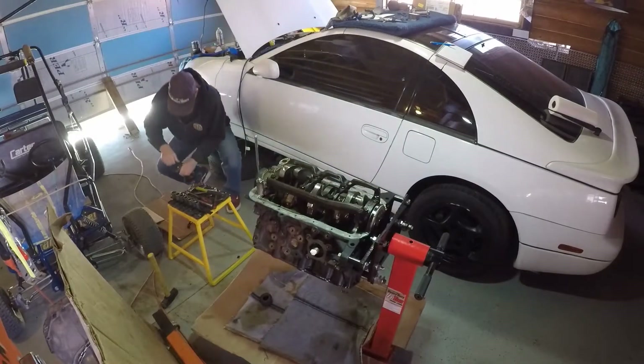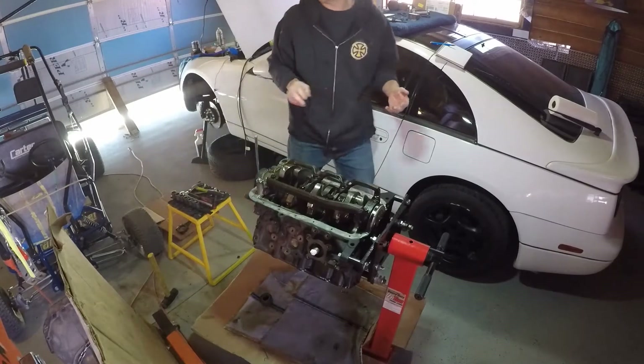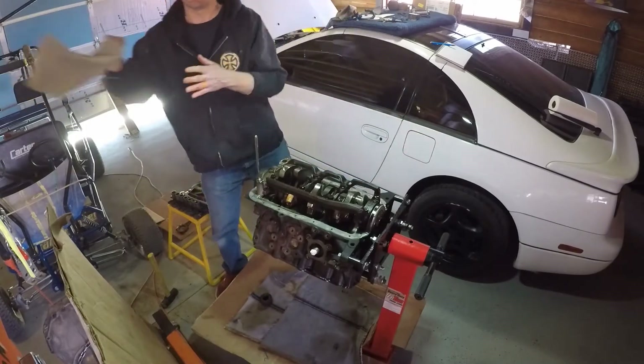I'm going to go ahead and put that back together - put the cap back on it. Ready for now. I guess it's pretty obvious which one it is since it's got a big six stamped on it.